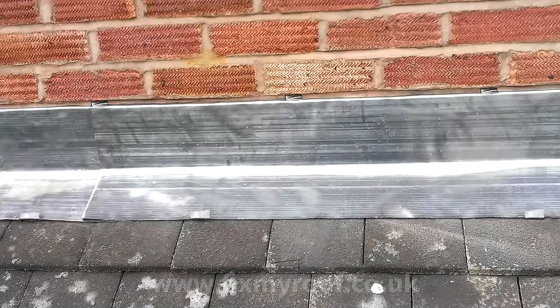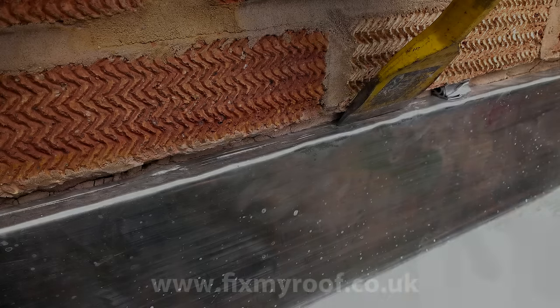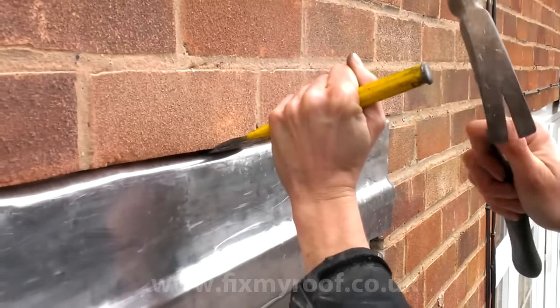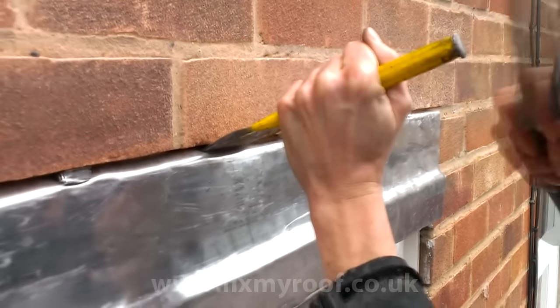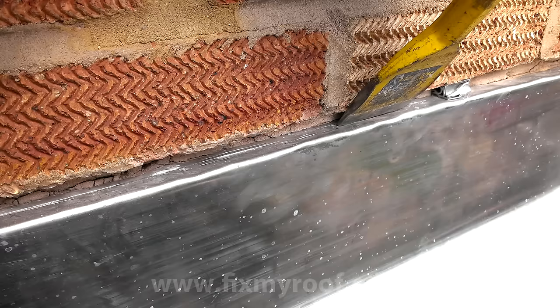We're now ready to point up the chase with mortar, or seal it with a lead chase sealing product if you prefer. At this stage I like to gently tap down the lead work with the end of a bolster. I've found that not only does it firmly position the lead onto the brickwork surface, but the light indentations made in the top surface of the lead help to provide a key for the mortar to bond to. This will help stop the mortar from losing its grip on the lead in future years and falling down the roof.